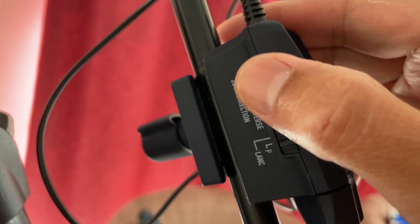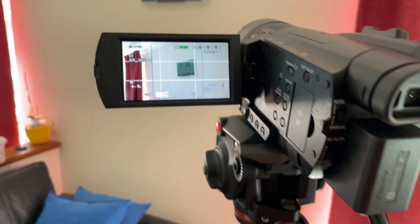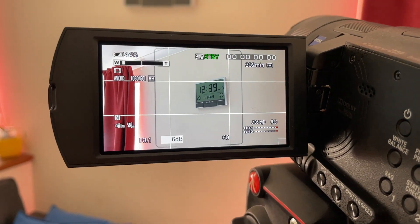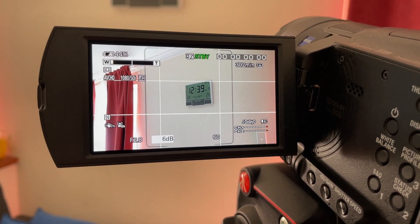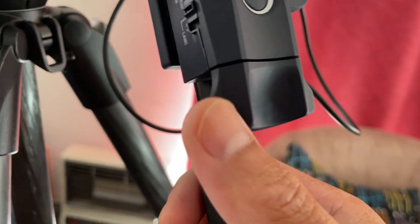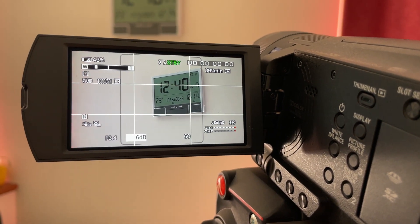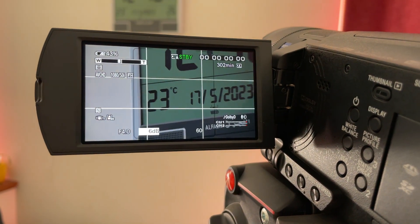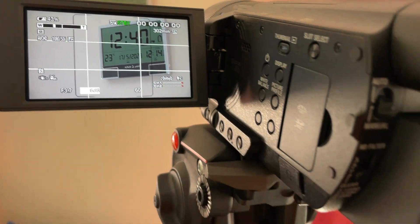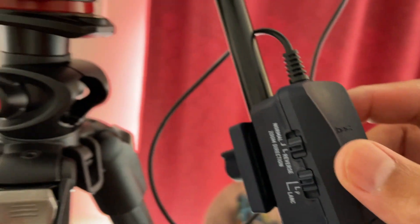Now let's change the direction to reverse. Previously, rocking it to the right would zoom in, but now it unzooms. If I press the left button now, it zooms — so it's zooming right now, slow zoom or fast zoom. That's the function of the normal or reverse direction button.